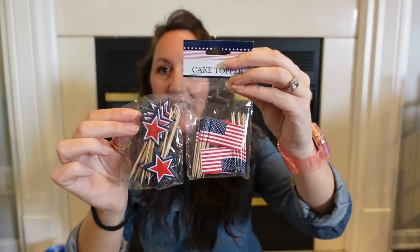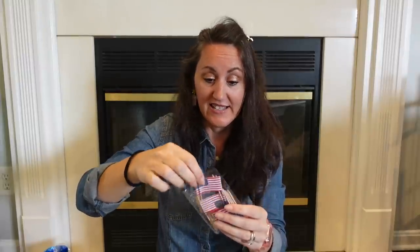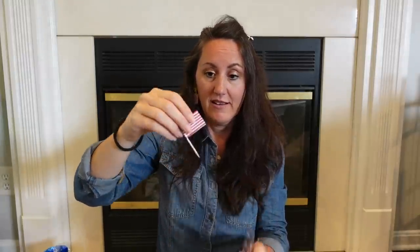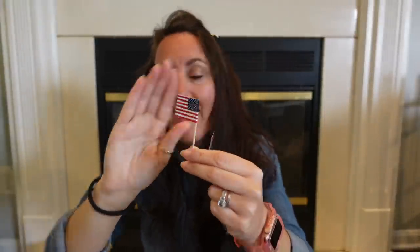They also had little flag picks — just like the little stars, but flags. Once again, decorate with these, craft with these, put them on food trays, cupcakes — any of that stuff. They're on little toothpicks. I love them.